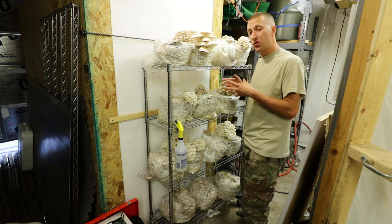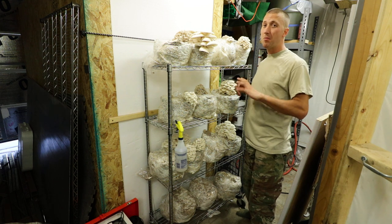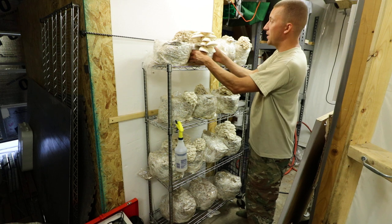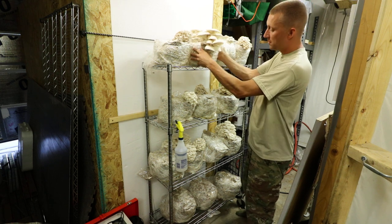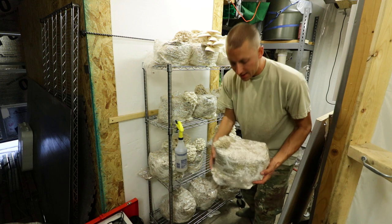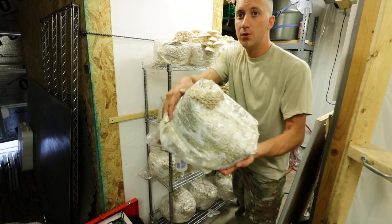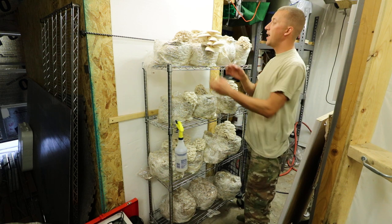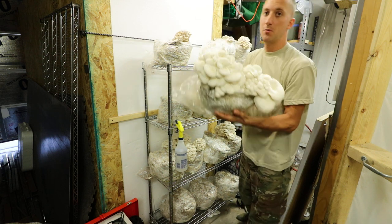Using the plastic lets the pins form at high humidity. It also boosts CO2, which you don't want later on but is fine for pin set. Then when the mushrooms start to form the pins, that's when you want to take the tent off and let them grow into full-grown mushrooms.